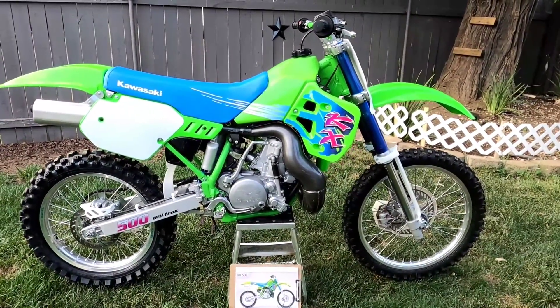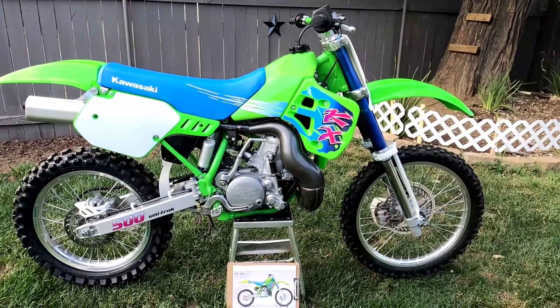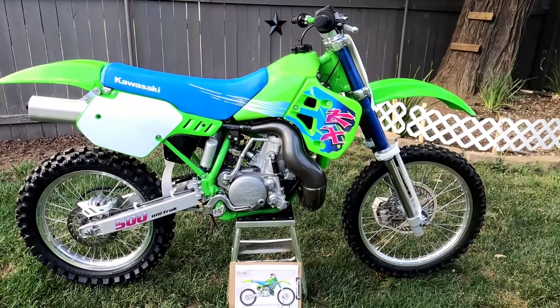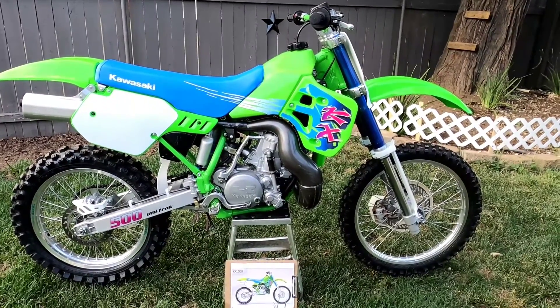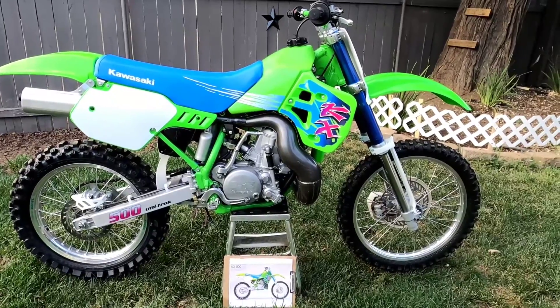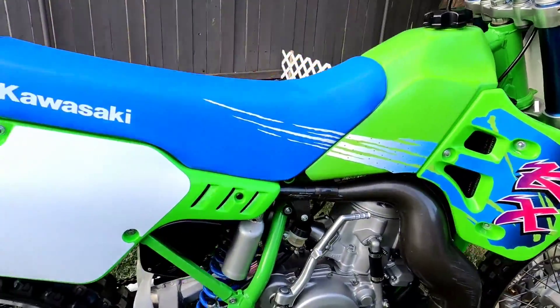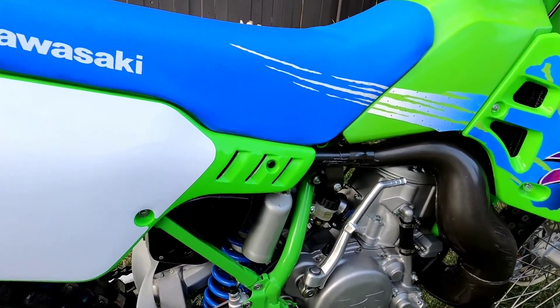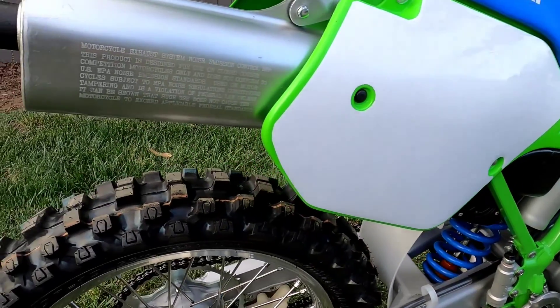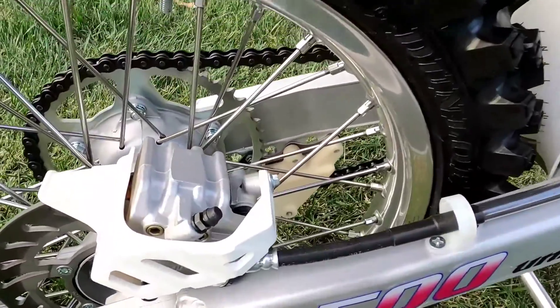Pretty happy with it. One thing I did do is the 89 KX 250 tank, which is a pretty hot commodity for the KX guys. The 500 guys can really appreciate those because they're hard to find, so super stoked on that.